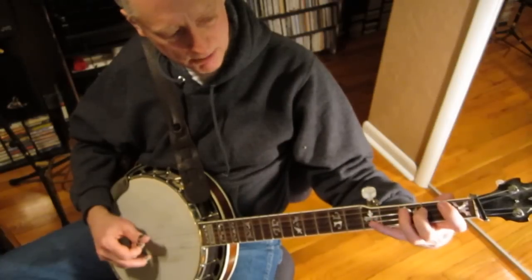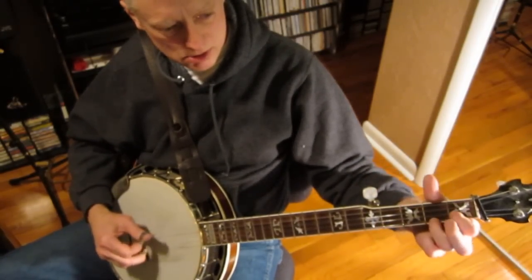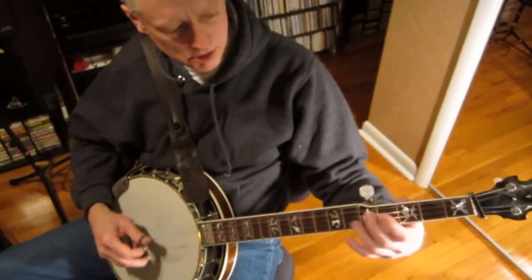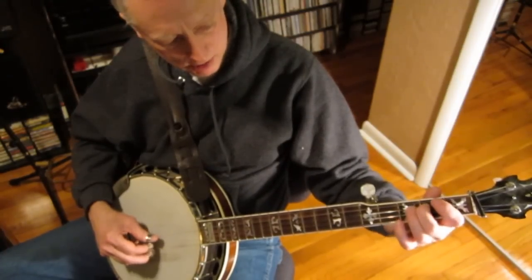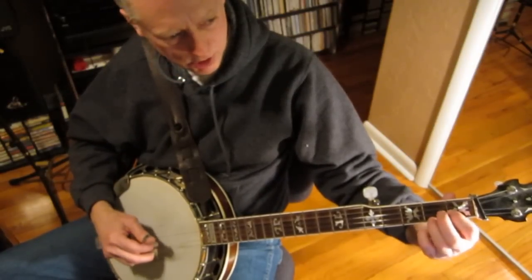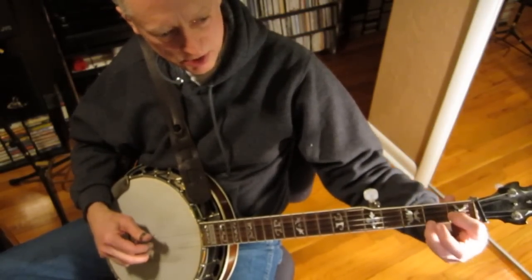Getting back into the C there — it's just that forward roll slide. It's a thumb-index-middle forward roll from the third string down, and I'm playing a pinch, or double stop, with the first and second strings there in our C chord.